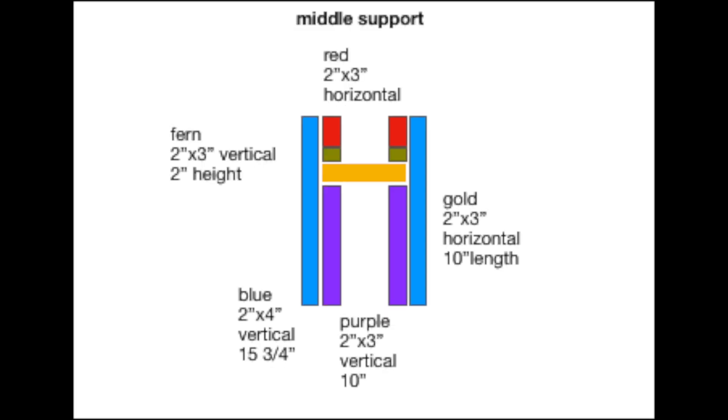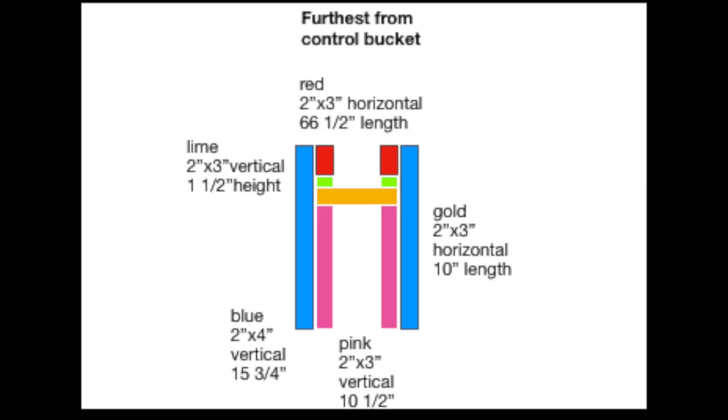The next graphic is of the middle support. The purple 2x3 on the inside is 10 inches high — it increased by half an inch over 66 and a half inches, just to allow for drainage back to the control bucket. The furthest support from the control bucket is 10 and a half inches, so it's only a one inch differential from that support all the way down to the control bucket.